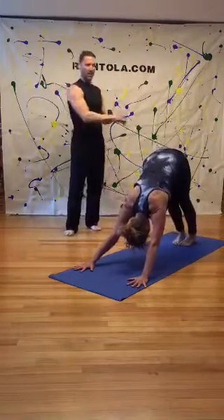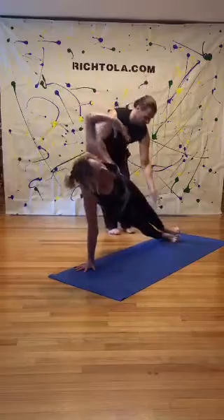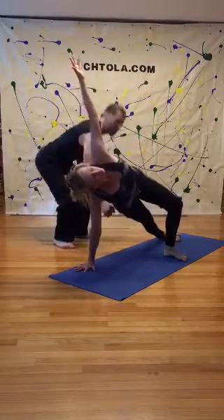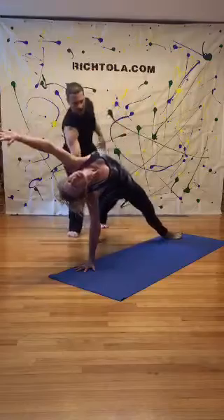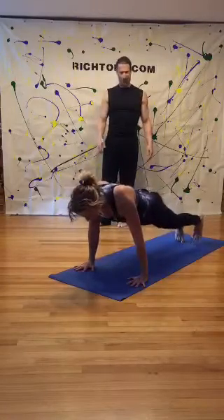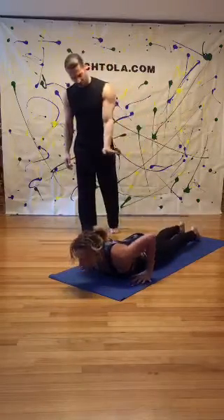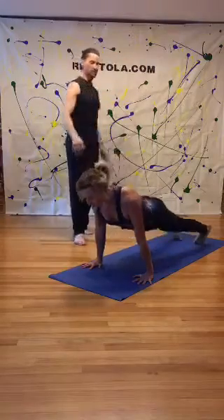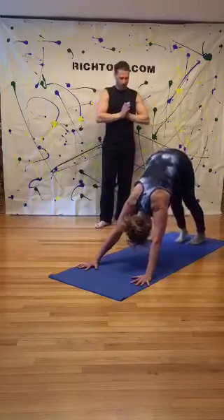Bring your feet together. Inhale to plank, then coming into side plank — Vasisthasana. Right palm down, pivot to the outside edge. She's able to stack her feet and flex them, but you might want to step the left foot forward if your balance is off. The key is the hip lifts up and she's reaching for the sky. She steps back for rock star, or wild thing — lifting the hips, looking forward, slowly back to plank. Hold plank, lower on a five count, coming into updog — legs lift off the ground. Back to downward-facing dog.